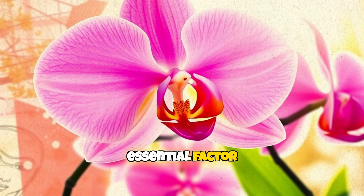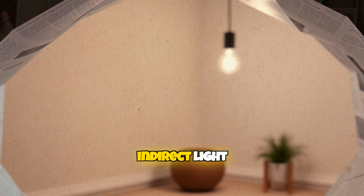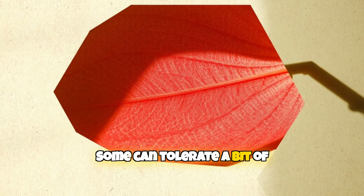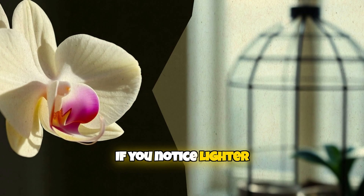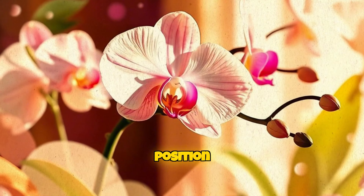Lighting is another essential factor. Most orchids thrive in bright, indirect light. Some can tolerate a bit of direct sun, but too much can scorch the leaves. If you notice lighter, bleached spots, it's time to adjust its position.